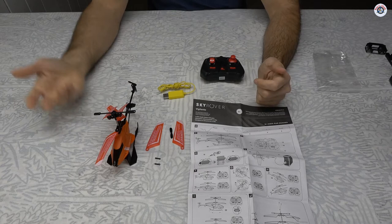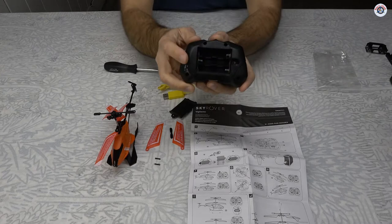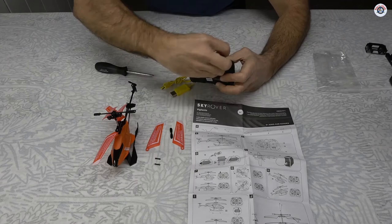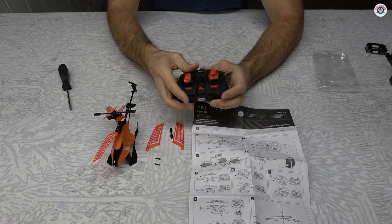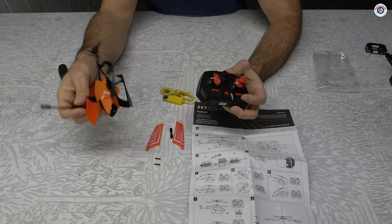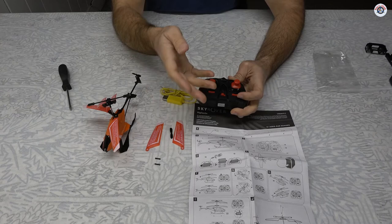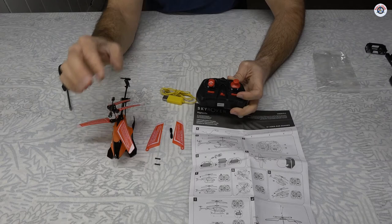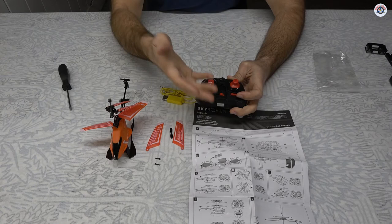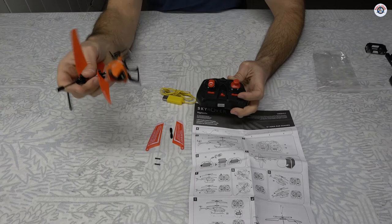Unfortunately this doesn't have replaceable batteries — every time it depletes you have to charge it. The transmitter takes three AAA batteries and, unlike the SEMA S109G, you cannot charge the helicopter directly from the transmitter; you always need the separate charging cable and a USB port. This is common with toy grade helicopters, which I don't recommend for starting the hobby. If you're buying it as a toy for a kid or just to play around with no intention of pursuing the hobby, it's fine — but long-term it will give you bad habits.